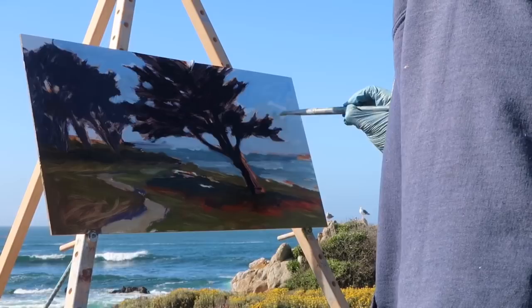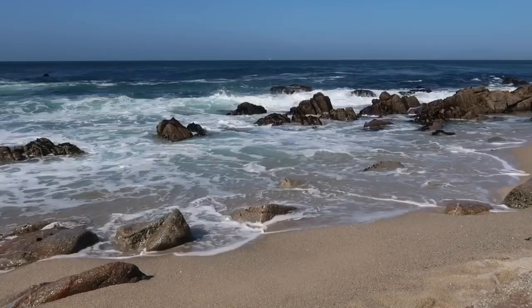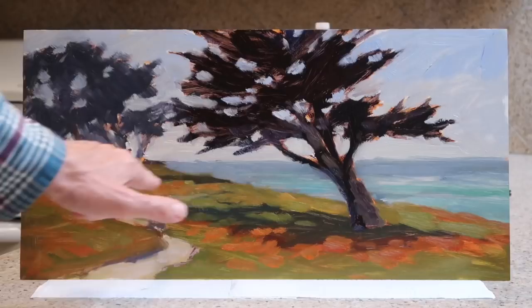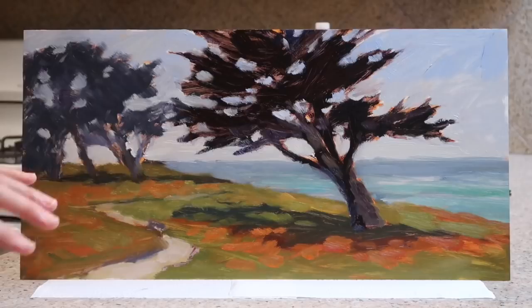I've got to run off to dinner, so we'll take a look at this when I get back to the cottage. Back now — there are things I like about it. I like the shadow here, how it's sort of irregular. The irregular shape of the shadow kind of creates a path that winds off into the distance. These trees are lighter and bluer, so I do feel like they recede a bit.